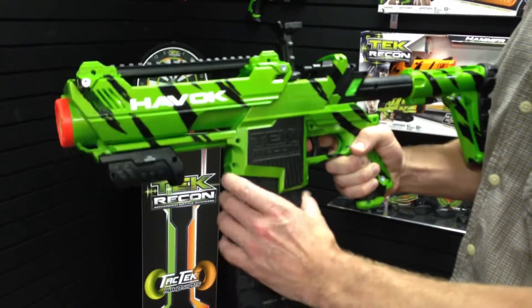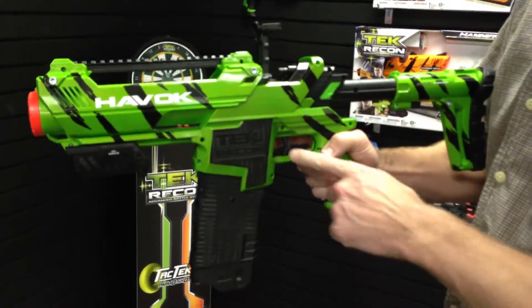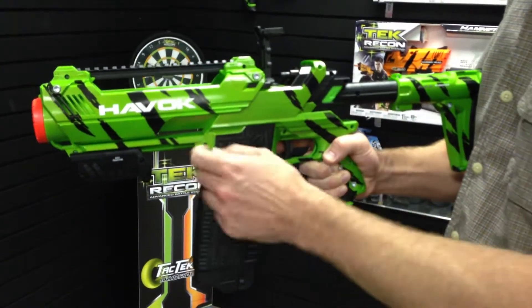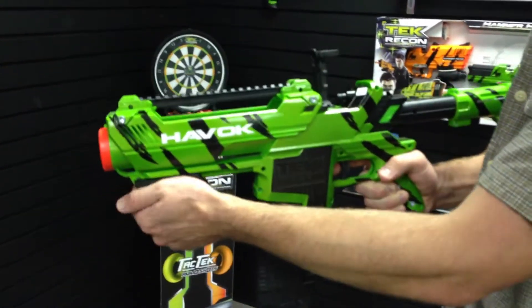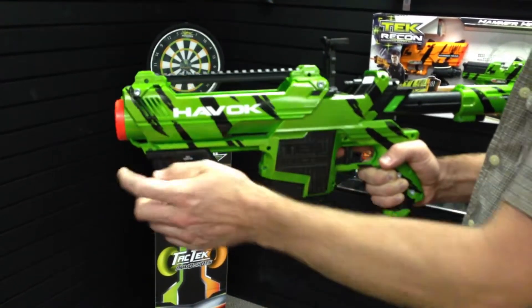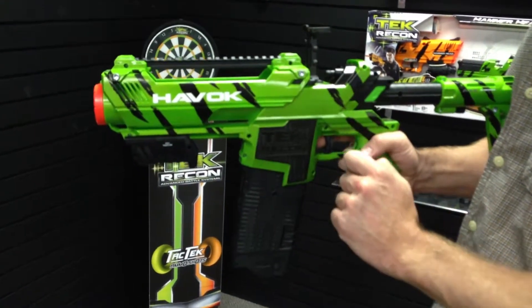Insert into the Havoc, and again very similar to the Hammerhead, it's important to only use the trigger or the pump action one at a time. I'll demonstrate first with the pump action — all the way back and all the way forward. That allows the energy rounds to reset in the chamber for a shot every time.